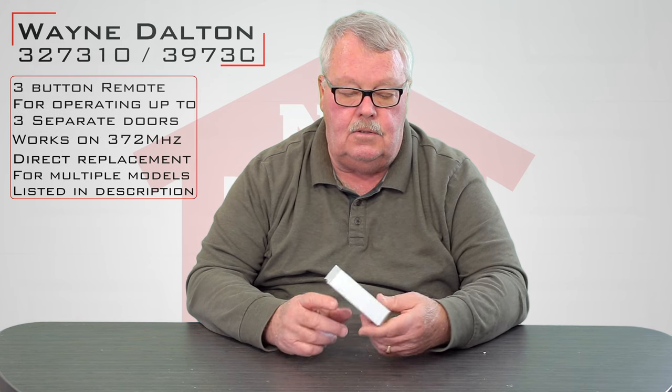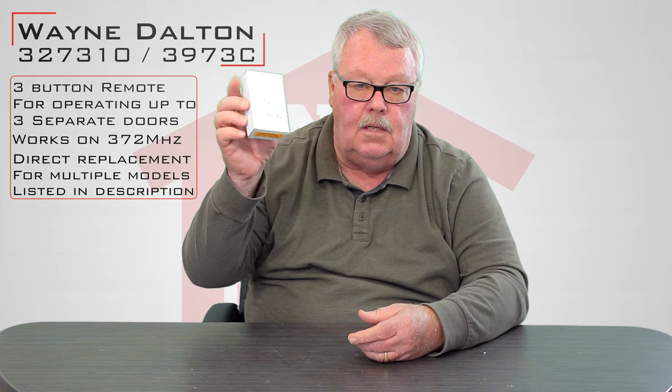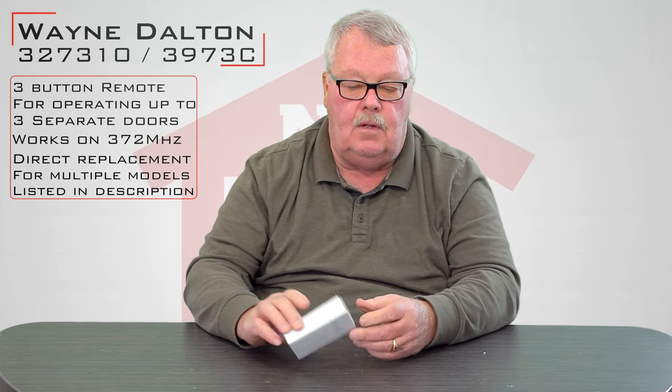This transmitter is furnished at 372 megahertz. When you get it, it's going to come in a nice little box like this to keep it safe while it's being shipped. So we'll open up this box and see what's in here for you.